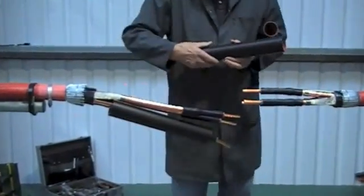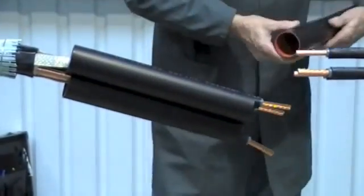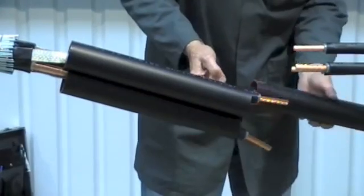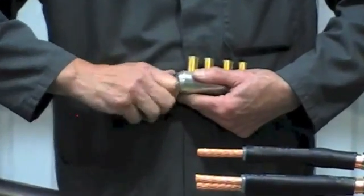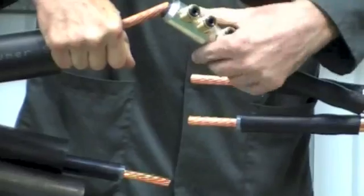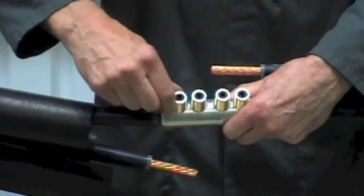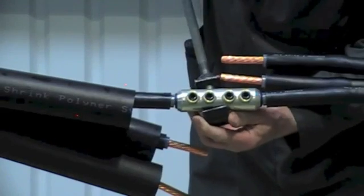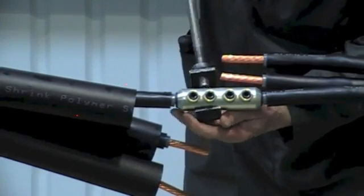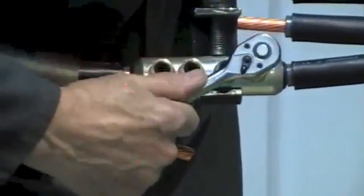Slide the connector insulation tubes onto the long side of the joint. With this joint we're going to be fitting medium voltage mechanical shear bolt connectors. The advantage of these is that they suit aluminium or copper conductors and will cover a wide range. Please read the installation instructions from the individual manufacturer of the mechanical connector, as they may differ.